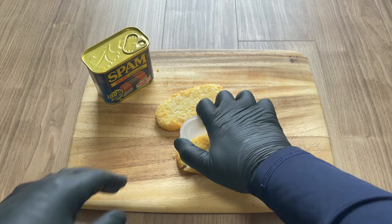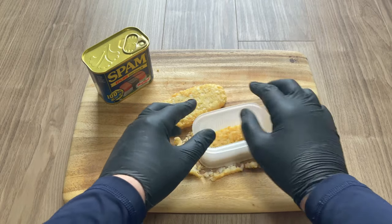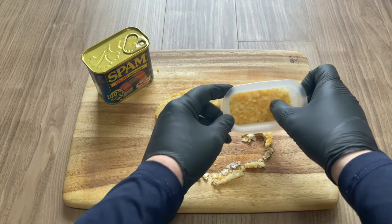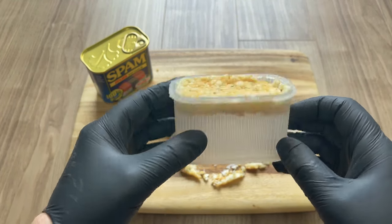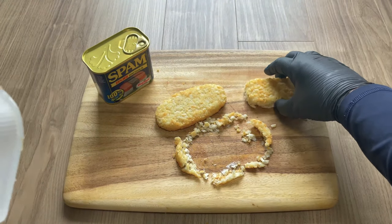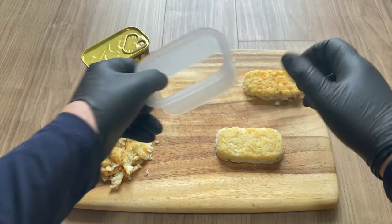So let's get started. Now it's a no-brainer that these hash browns are just a little bit too big, so I'm going to use my musubi mold to cut these hash browns down to size. And there you go, perfect. I have to be careful because these hash browns are extremely fragile — that's because I let them defrost so that they'd be easier to cut. And there we have it, two perfectly shaped hash browns.